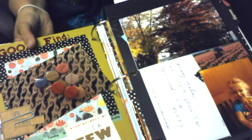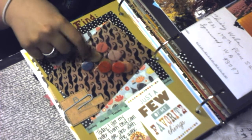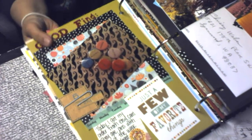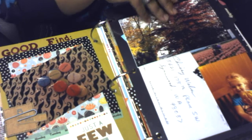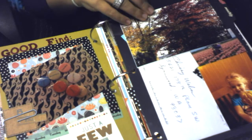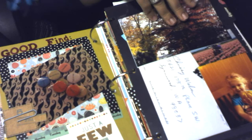Day five: I got these little days-of-the-week buttons. The challenge was about the autumn season — one of my favorite things about autumn was the changing of the leaves on the trees, and here's a picture of my daughter with a little tiny pumpkin.